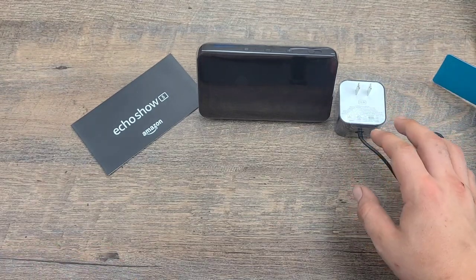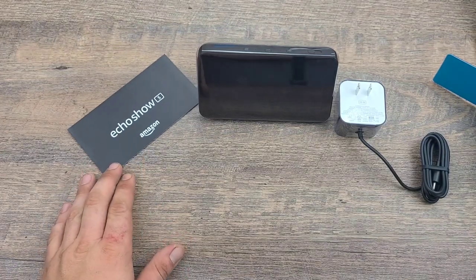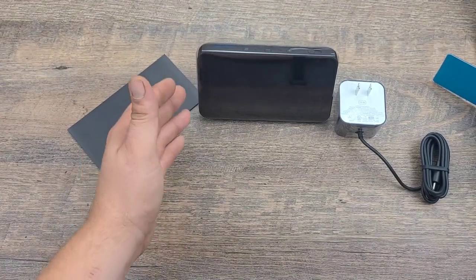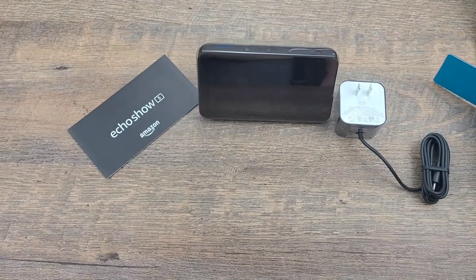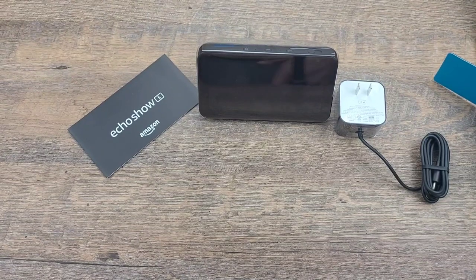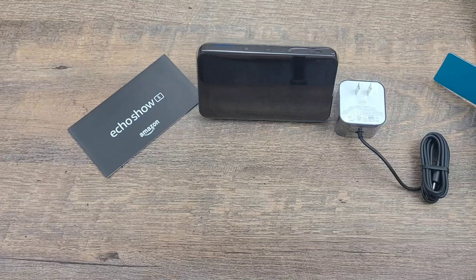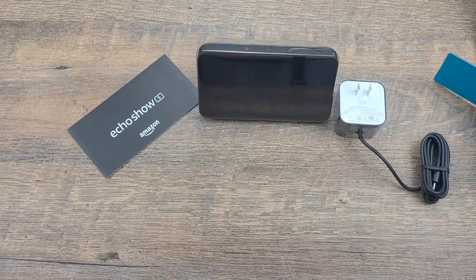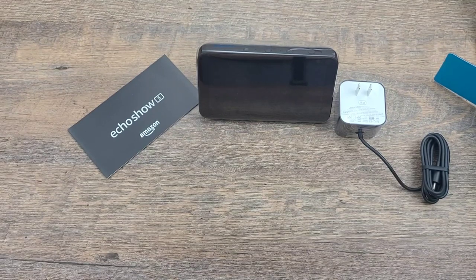This is a 15-watt charger, and this is the Echo Show Number 5 with a compact 5.5-inch touchscreen display. You can connect with your favorite people — make hands-free video calls to the Alexa app or another Echo device with a screen — and instantly connect to other supported devices in your home or make an announcement to every room with a supported Echo device.